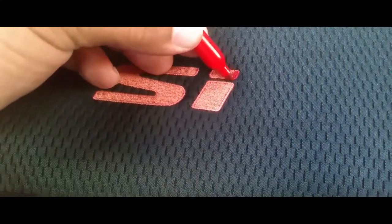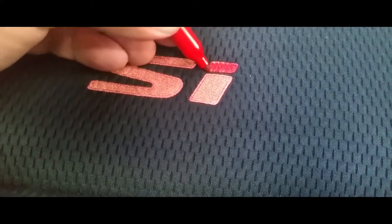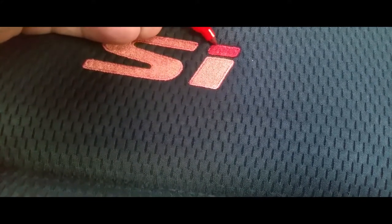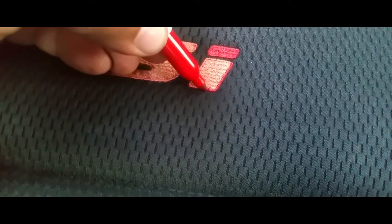What you're going to do is just color everything in with the red Sharpie. I'm doing this with my left hand — I am right-handed — so you want to be careful you don't get it on the black. Just outline it first and then fill it in.